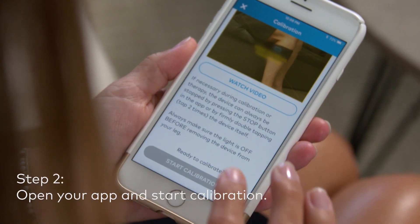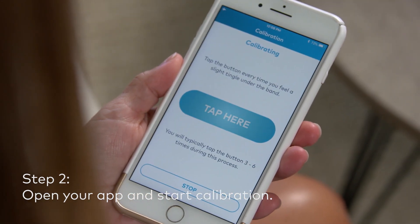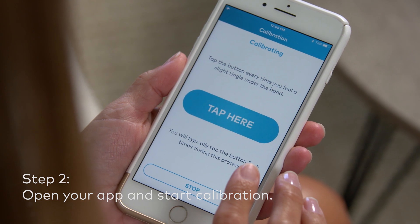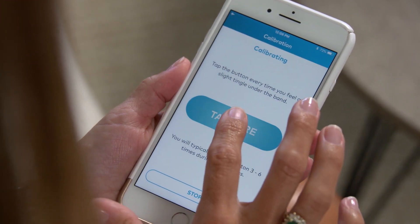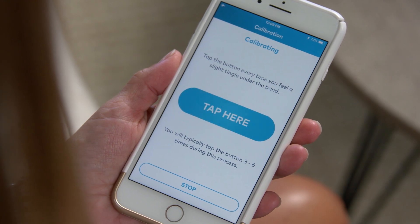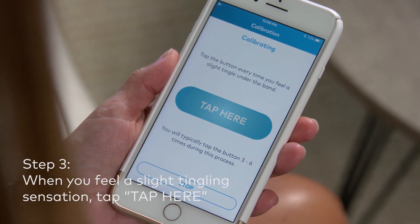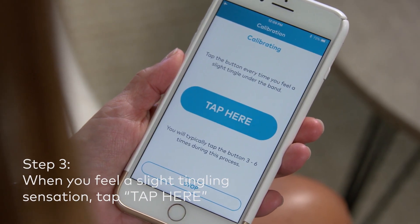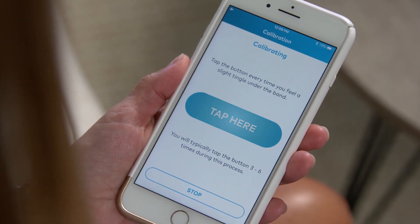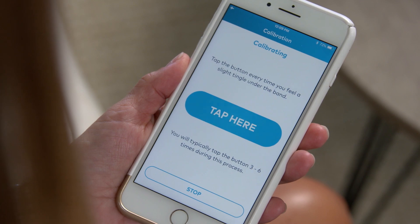To start calibration, you will tap the button within the app that says "Start Calibration." Once calibration has started, you will see a pulsing blue button that reads "Tap Here." Wait until you feel the slightest tingling sensation under the electrode, then tap. It may take up to 15 seconds before you feel the tingling sensation, as the stimulation slowly increases.